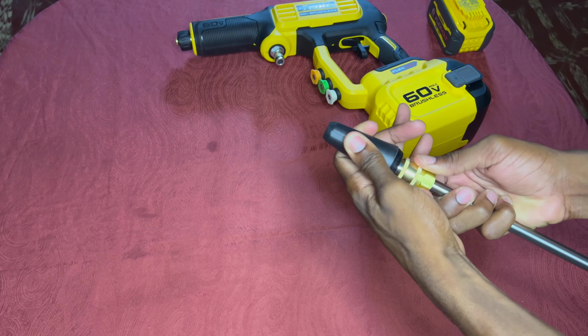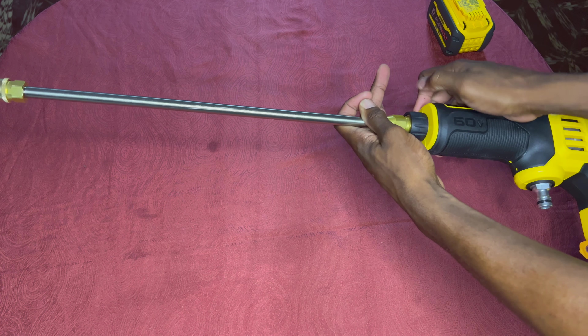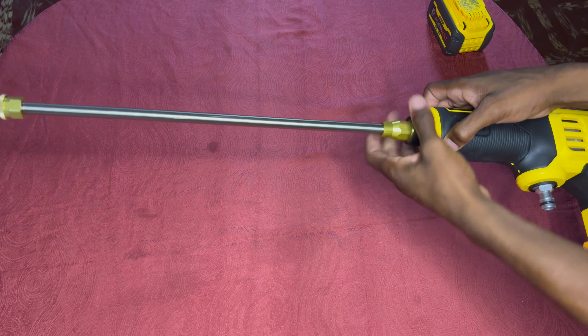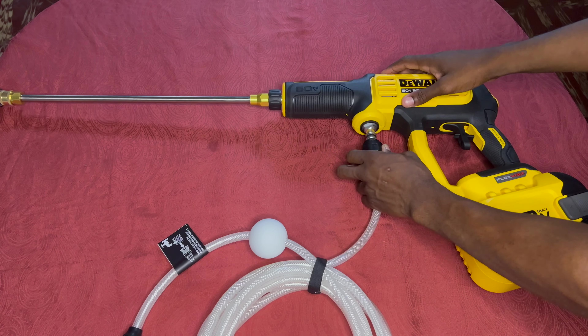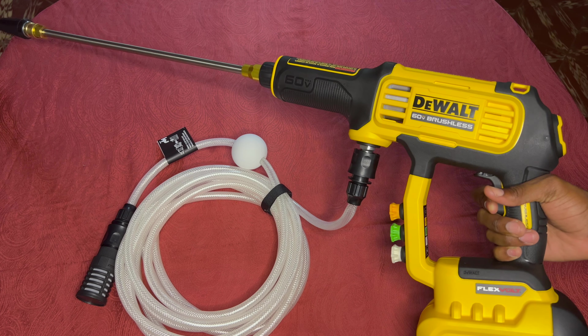Now let's put the pieces in place. Gotta put on the turbo, screw on the wand, make sure that it's tight because if it ain't tight then it ain't right. Then snap on the suction hose and we're locked and loaded and ready to go.